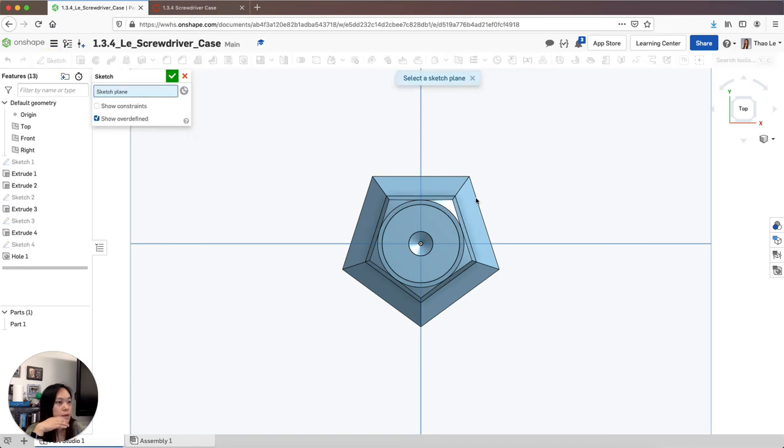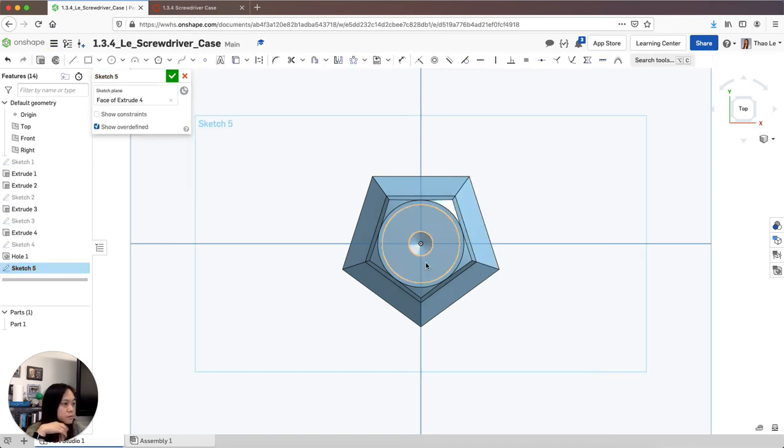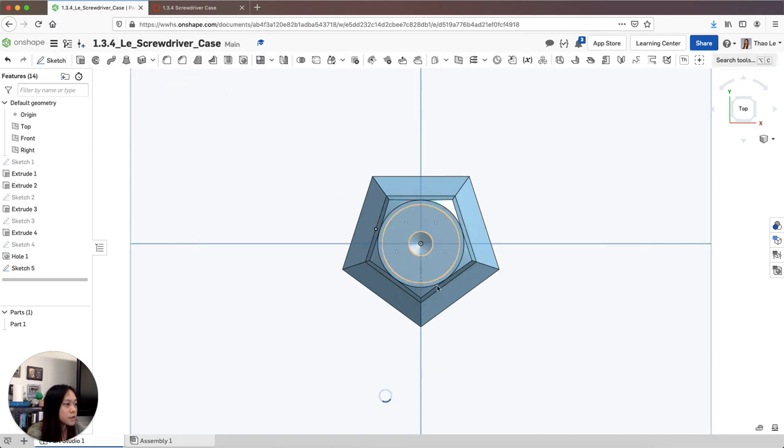For the other holes, I'm going to use a pattern. I'll select this sketch and draw a construction line from one side to the other to find the midpoint. I'll grab the midpoint of that line, and then pattern it using circular pattern. I'll grab that midpoint as the center — right now it's only three, so I'll double-click and change it to five. That creates a pattern, and now I have five points. I'll accept that.